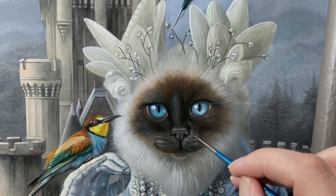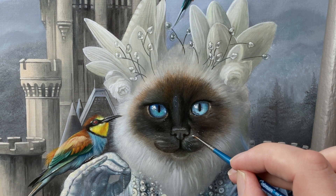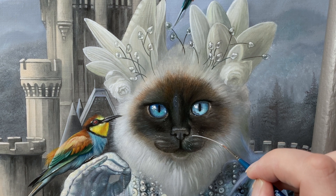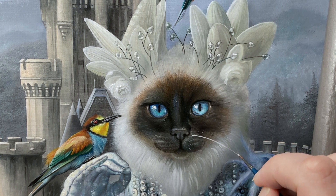Now that the first coat of oil paint is completely ready, I can continue with the final layer. With this last layer in oil, the cat portrait gets even more of a 3D effect. But before we continue, I ask you to subscribe if you like this video — that way you won't miss any of my videos in the future. Back to work. I start the final stage by painting the cat's whiskers. This requires a lot of concentration to paint the line as smoothly as possible.